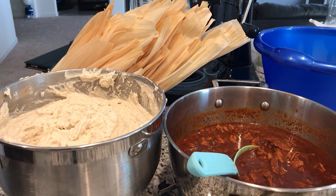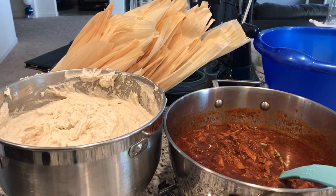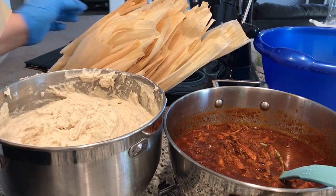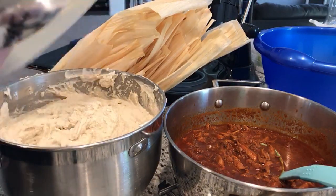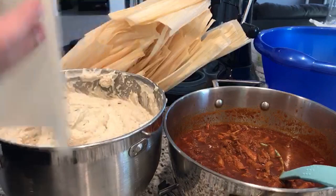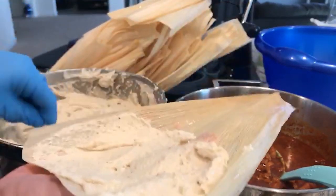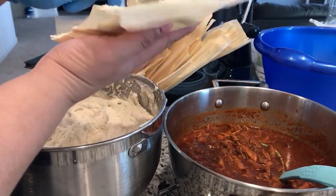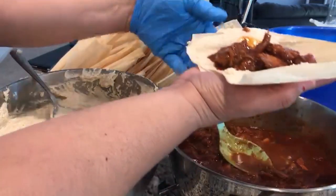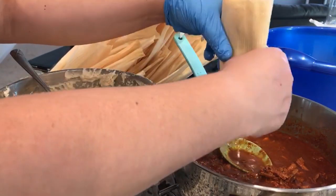Now that we're finished making our masa, our chili sauce with pork is done for our red chili tamales, and I've washed all our corn husks — they're ready to go. You grab a corn husk, add your masa in the middle, and spread it around. Once you're done spreading, you add your meat in the middle, then you fold it and you're ready to go.